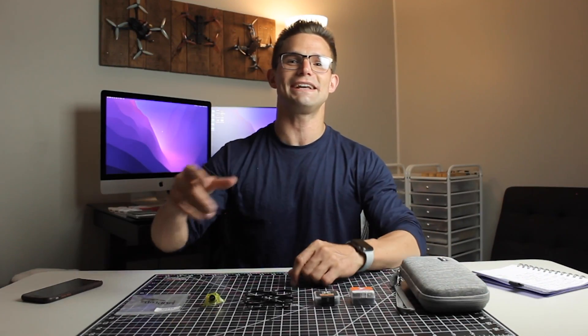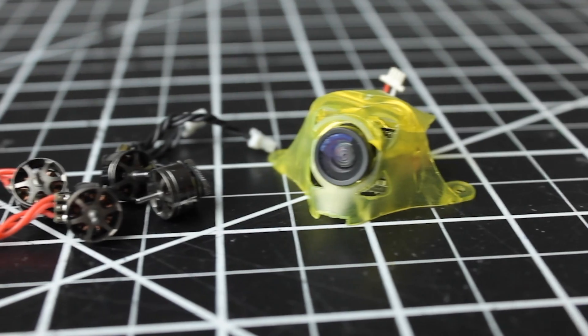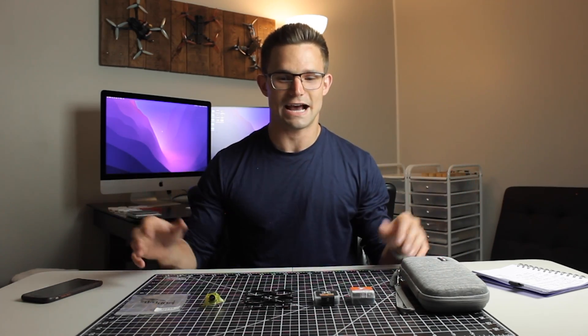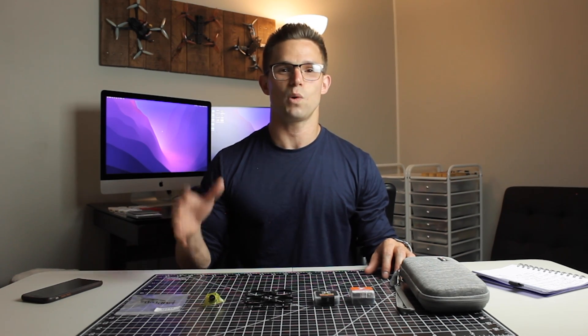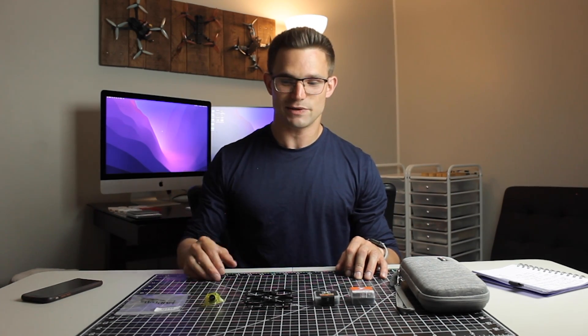Welcome back to another video. Today we're going to be doing another whoop build video, and this one we're going to do a little bit different than our other ones. This one's going to be more of a beginner's guide — so if you don't have any tools and you're just wanting to get started, you could always go buy a bind and fly, but you might want to build your own. So we're going to get straight into it.